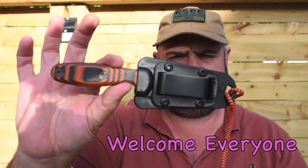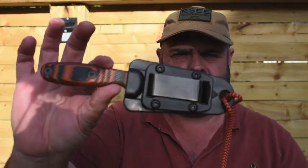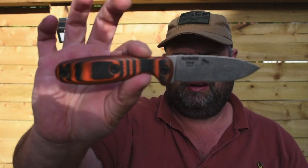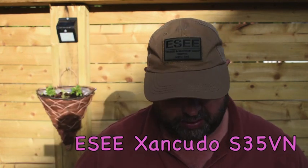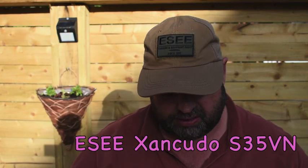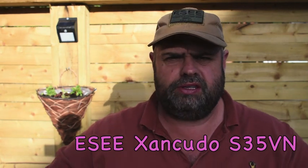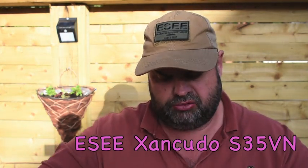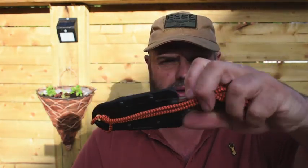This is the SA fixed blade that was brought out after the Zan Kudo folder. It's S35VN stainless steel. We'll take a little closer look at this just now. It's a wee bit overcast by the sun there.